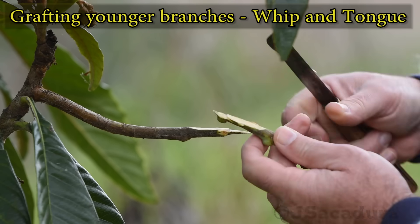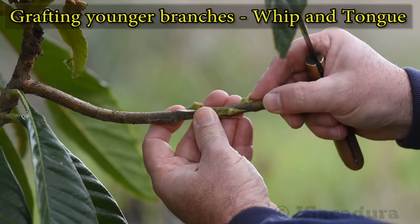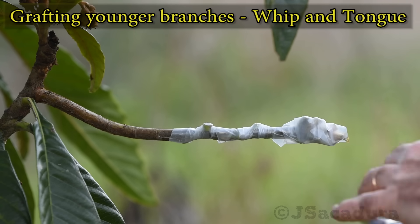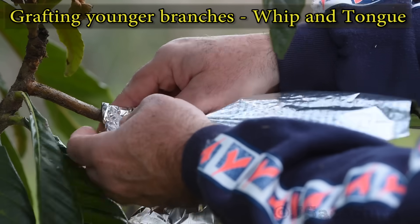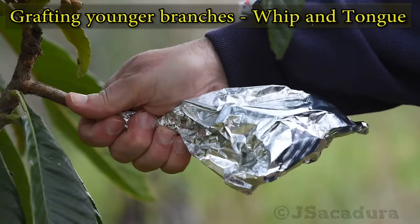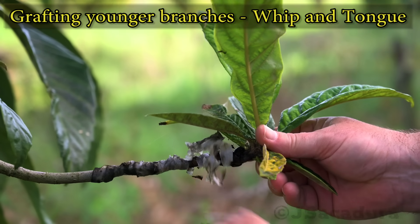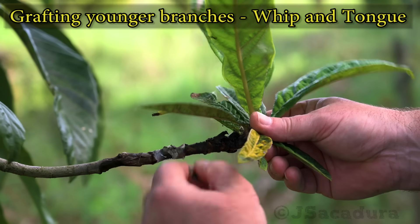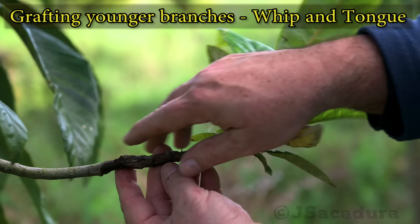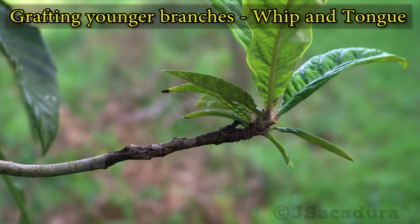Whip and tongue will work with most fruit types, including evergreen trees like this loquat. When grafting in warmer periods, don't forget to cover the graft with aluminum foil to protect it from direct sun. In some areas, parafilm might not biodegrade quickly enough. Be sure to remove it after the graft takes, or the moisture might accumulate inside and damage the graft.